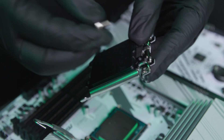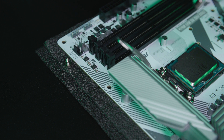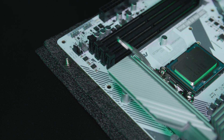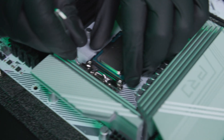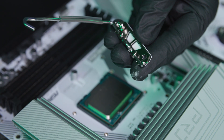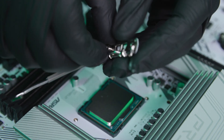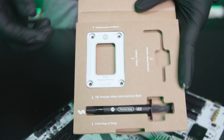Take one screw out, put it to the side. Take the other screw out, put it to the side. Now we can put this aside. Same concept — take this out, take the screw and keep it to the side. Take the other screw and keep it to the side. We're going to take the SPF out.